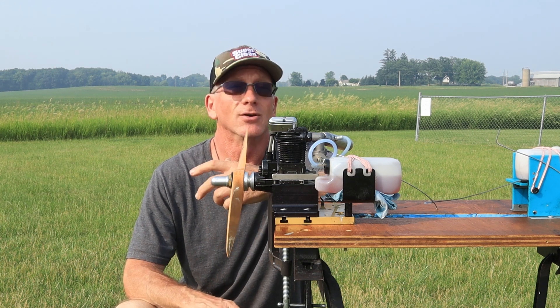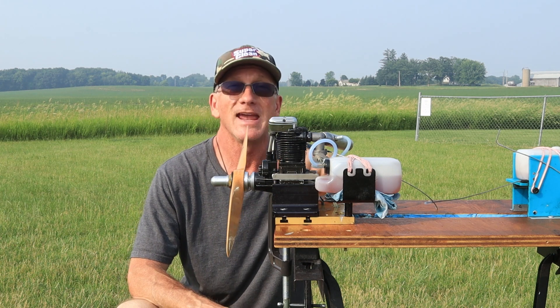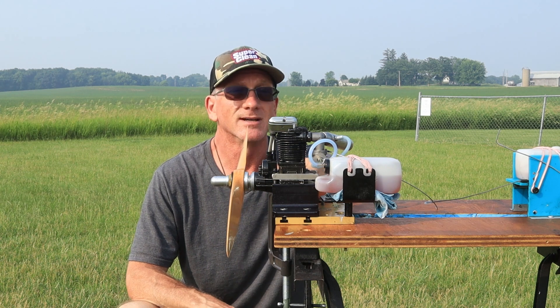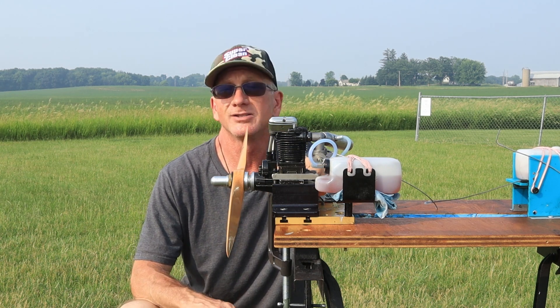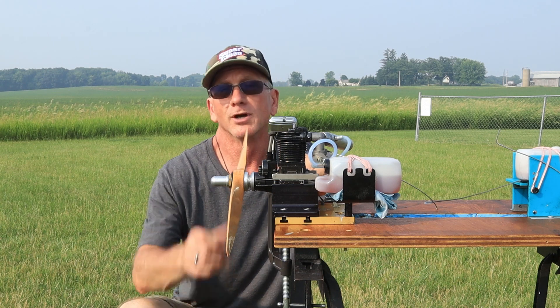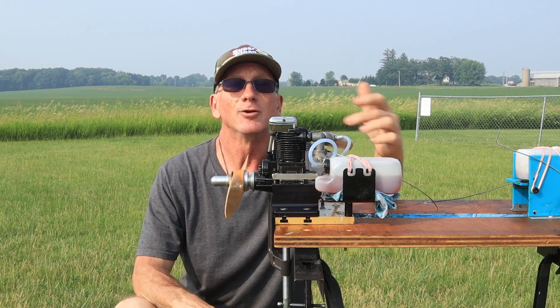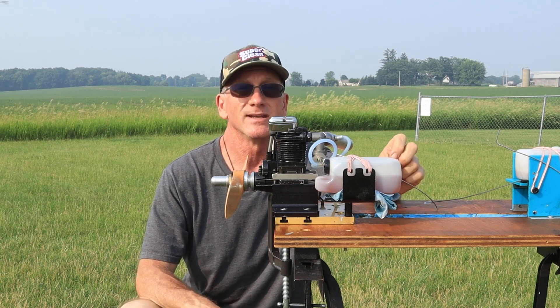This is one of the early versions — the original — because it's even got a letter A stamped on there, and it's got this long exhaust on it. Today's run is just going to be a warm weather run with a Zor 17-8 prop, a Sato P2 plug, and approximately 7-10% nitro fuel.